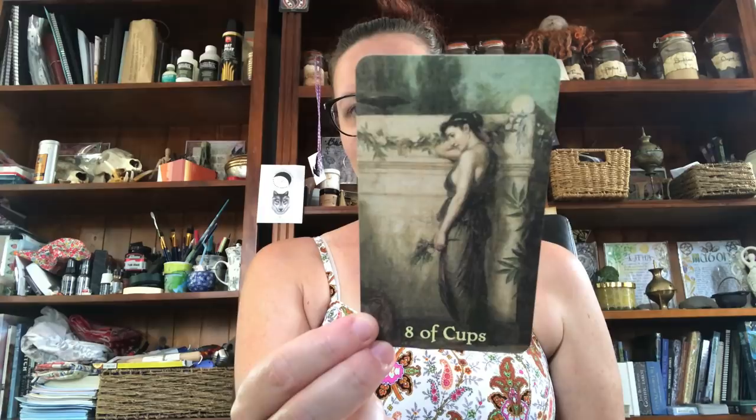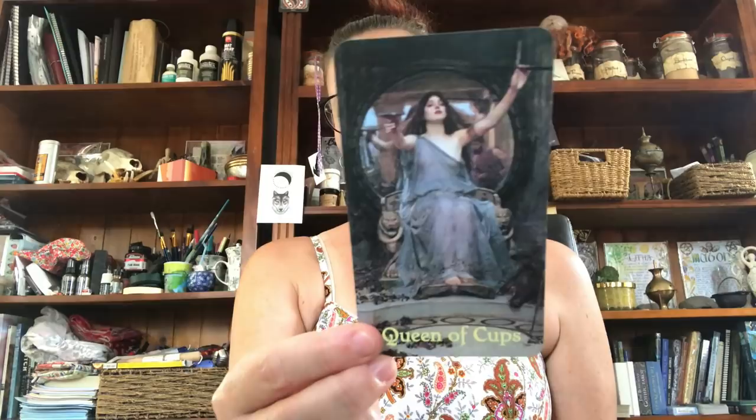Eight of Cups — it's an interesting choice for the Eight. Ten of Cups — beautiful. The Queen of Cups. Ace of Pentacles — has a Pandora's Box kind of feel to it. Here's the Two of Pentacles — it's very earthy, very beautiful. Excellent choice.